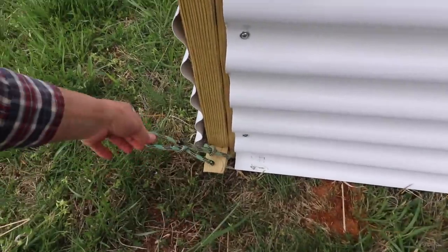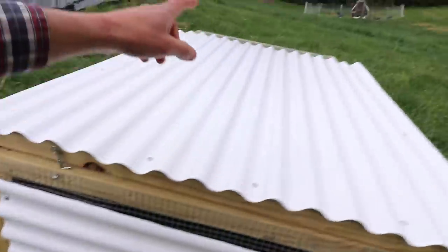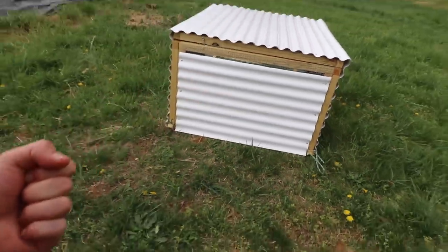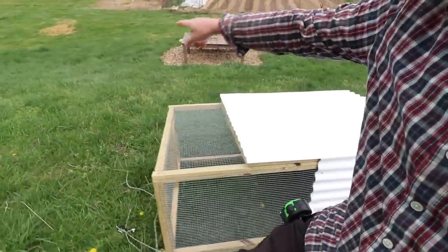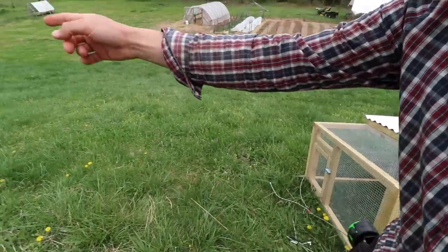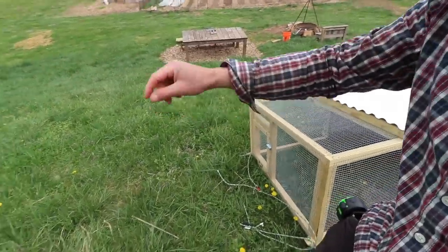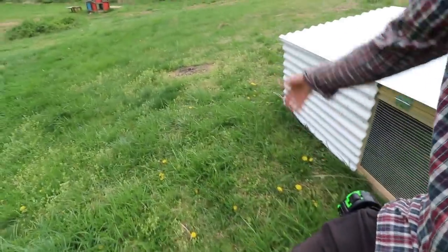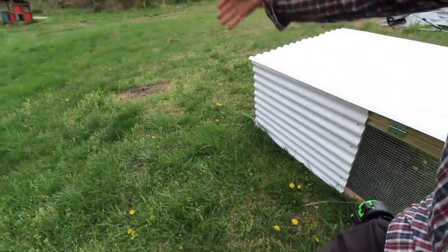I added some rope on this side so we can unhook the other side, hook it up on this side, and pull it this way — that way we don't have to turn it around. We can just go forward, and when we want it to go the other way, push it back and move it over so we can start running the chickens right next to it.